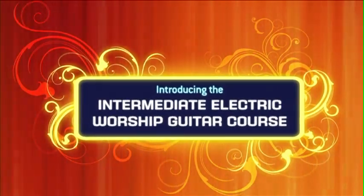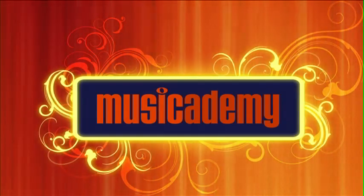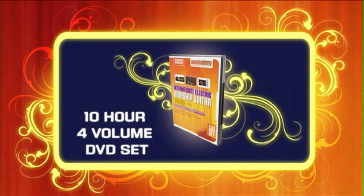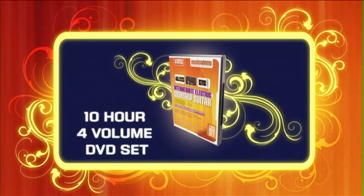Introducing the Intermediate Electric Worship Guitar Course from Muse Academy. This huge 10-hour, 4-volume instructional DVD set is designed to give you all the essential tools to play any modern worship electric guitar part, and even to create new parts yourself.